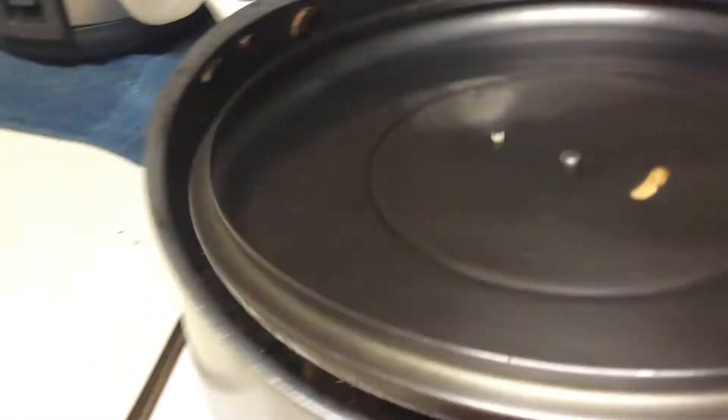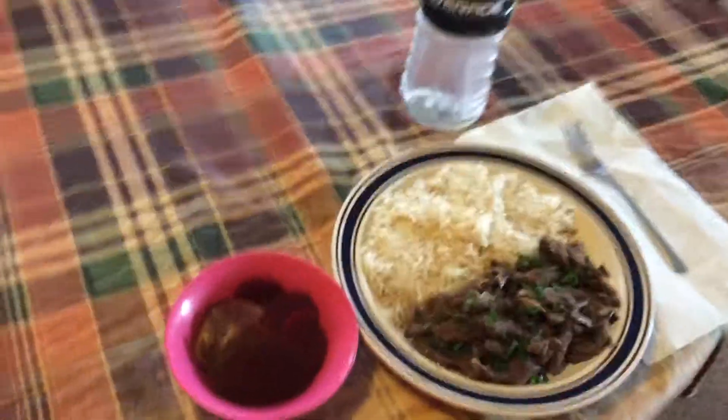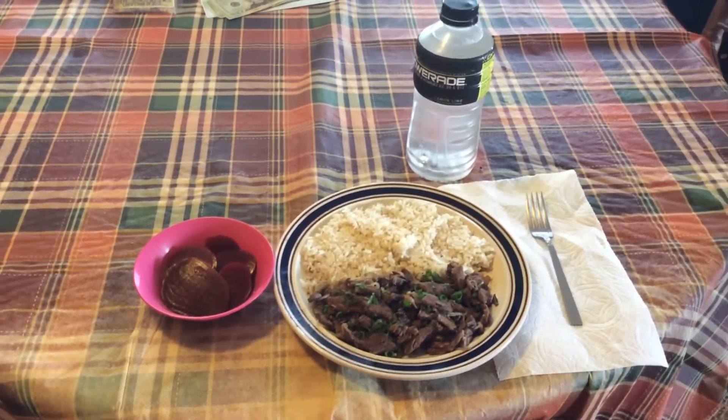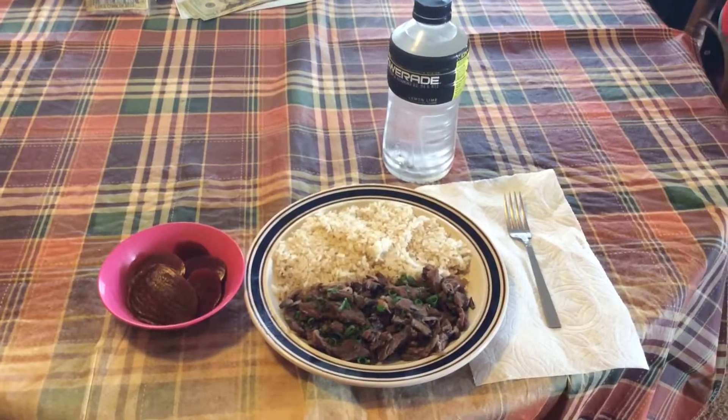This will be very good tonight. As you can see, this is my food dish right here. You guys take care, be safe, and Aloha.